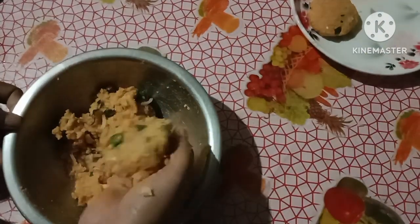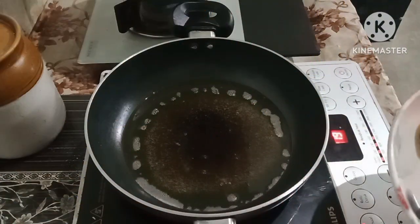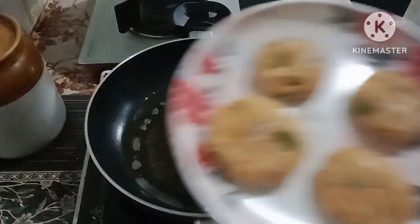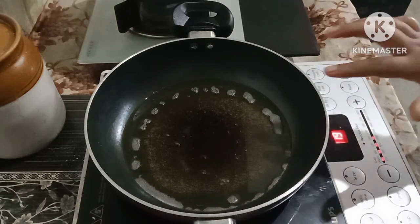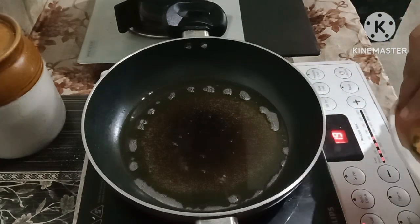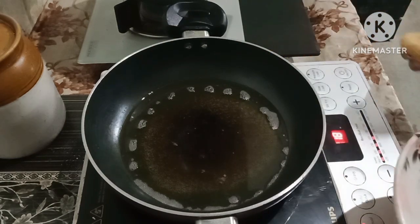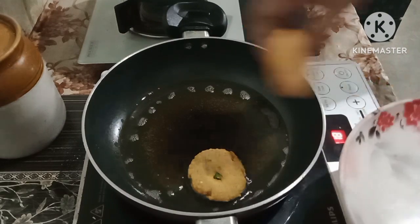The cutlet is ready to be done now for the induction. The refinery is ready to be done with cooking oil. If you leave it, keep the heat low, so let's make it again.